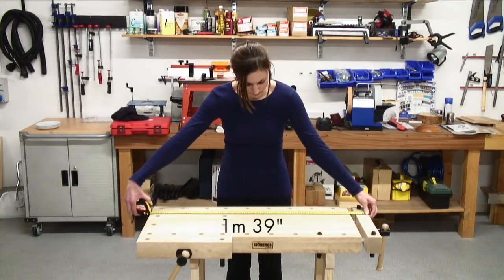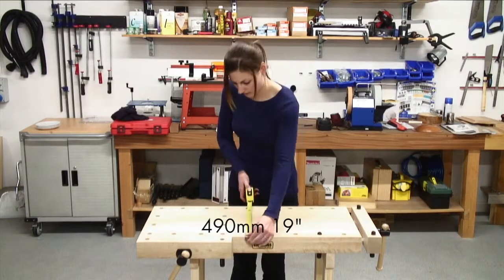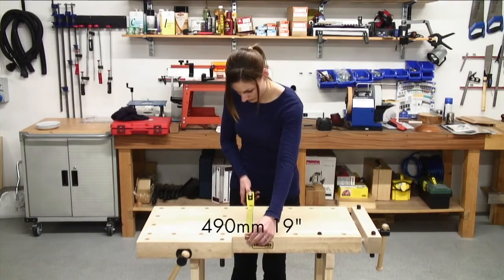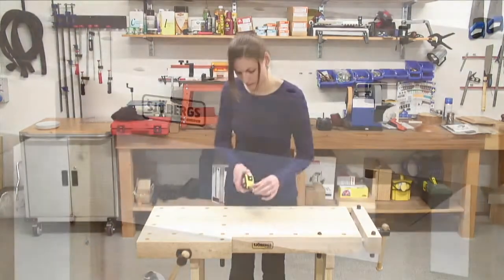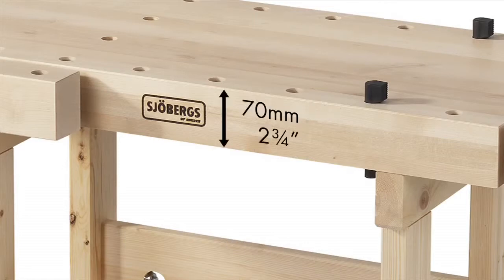The top length measures 1m or 39 inches overall and the fixed width is 490mm or 19 inches. The thickness in the centre is 28mm or just over 1 inch, with a 70mm or 2¾ inch skirt, which ensures an extremely strong top.